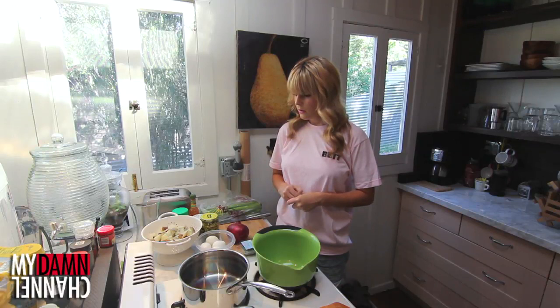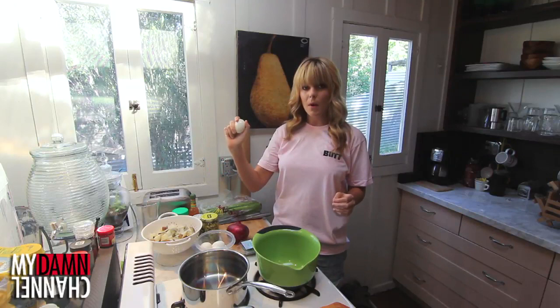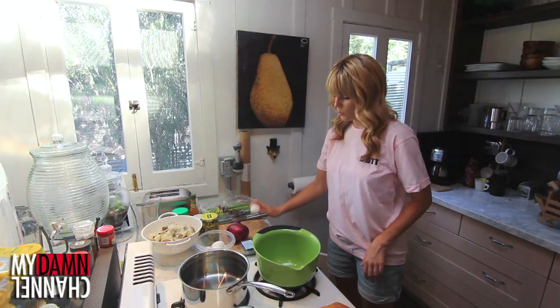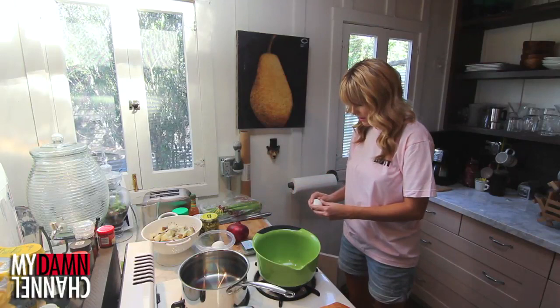First thing you do once you've hard boiled your eggs is peel them. So you do start peeling off the outside — I already messed this one up. Peeled it too hard, like a teenage boy trying to get a bra off.